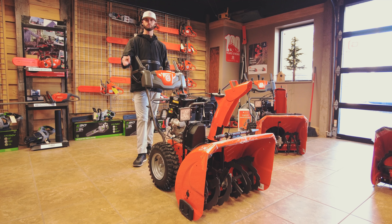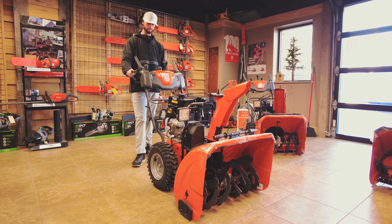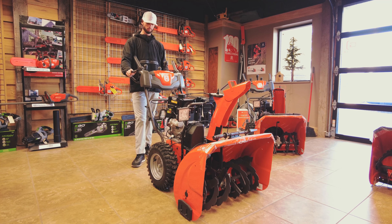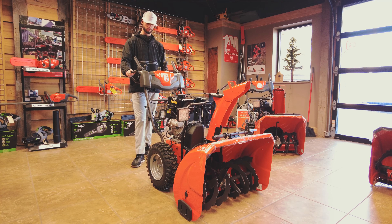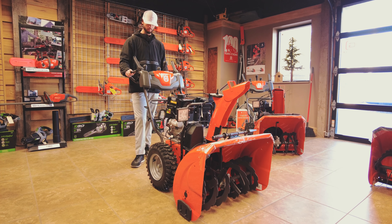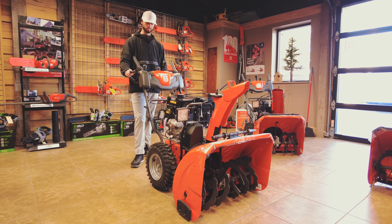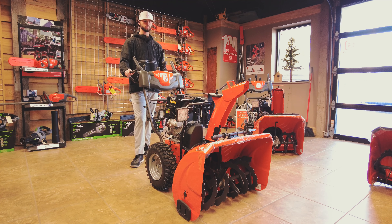We're going to read what Husqvarna says about this unit themselves. The ST230 is the ideal solution for homeowners who need a high-performing snow blower to clear snow from large garages, driveways, and paths. Featuring an efficient two-stage system with a high throwing capacity, the ST230 performs regardless of surface conditions thanks to its adjustable skid shoes, with a 30-inch clearing width suitable for all snow conditions.